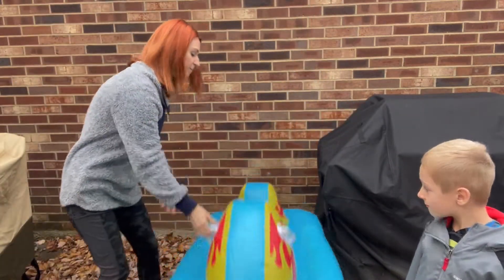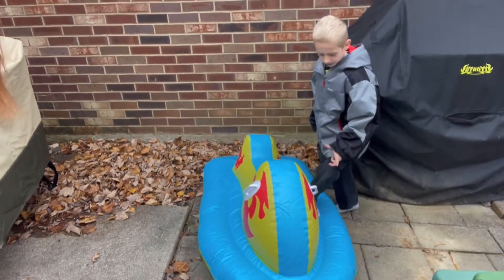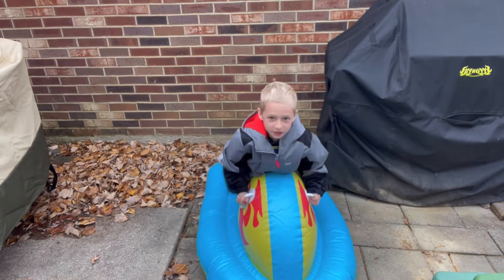All right, you want to show them how you can get on it? Obviously it's not snowing right now, but check this out. Go ahead and get on — basically you'll put your foot right here, this one and that one.